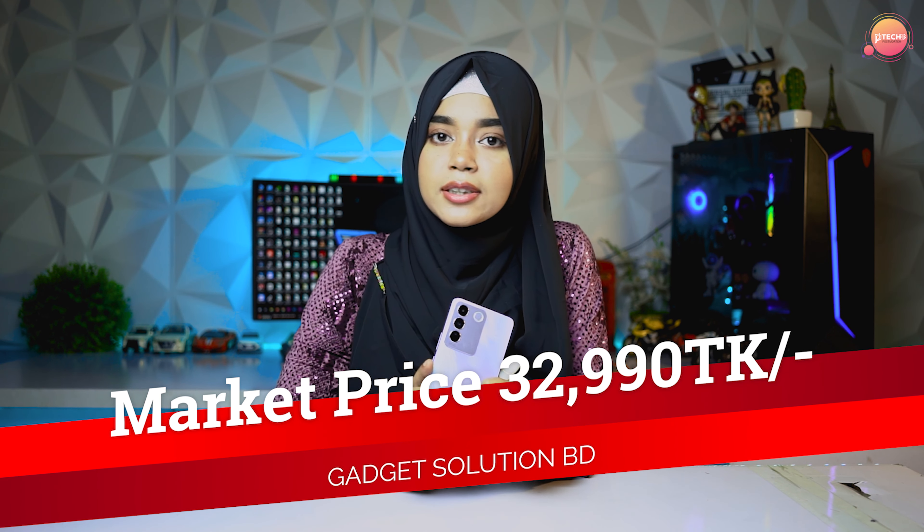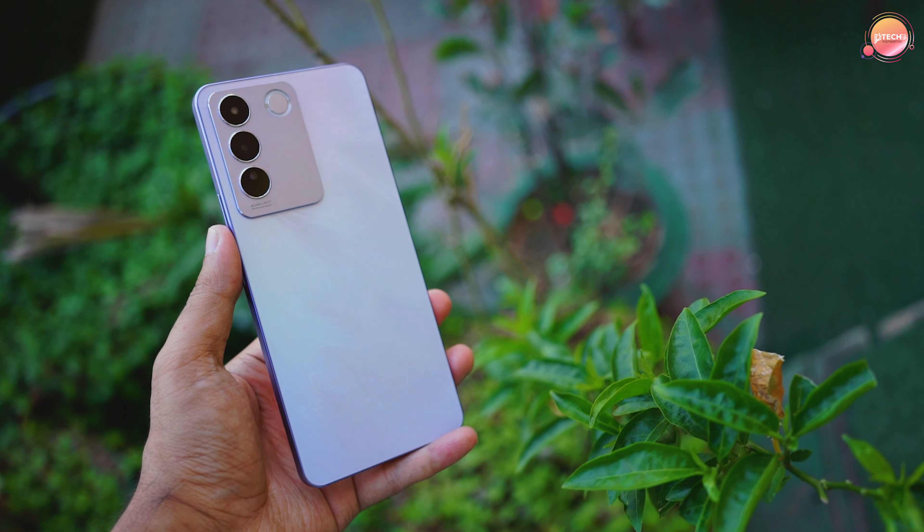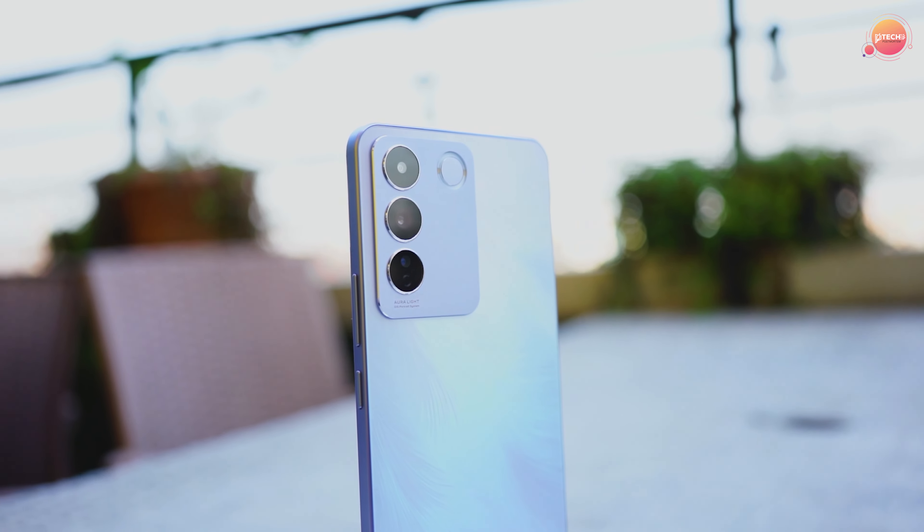The price of this phone is basically 20,000 taka. The design is very good — slim and usable. When we focus on design, this is the best phone in this range. If you want to purchase this phone, you can visit the Gather Solutions BD page in the description box or visit the shop. Thank you.